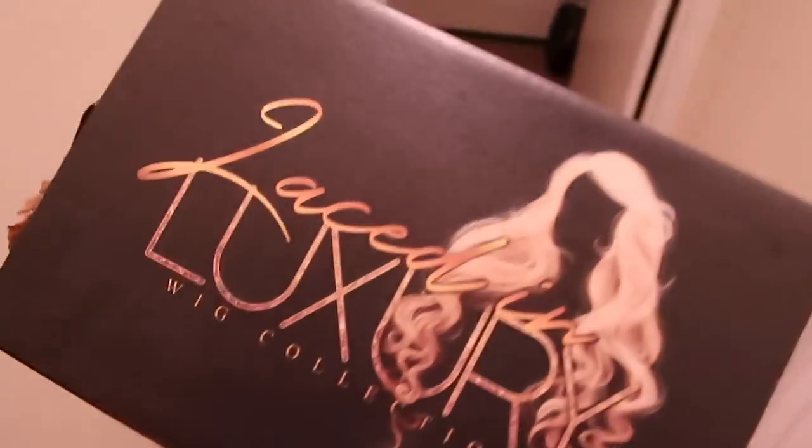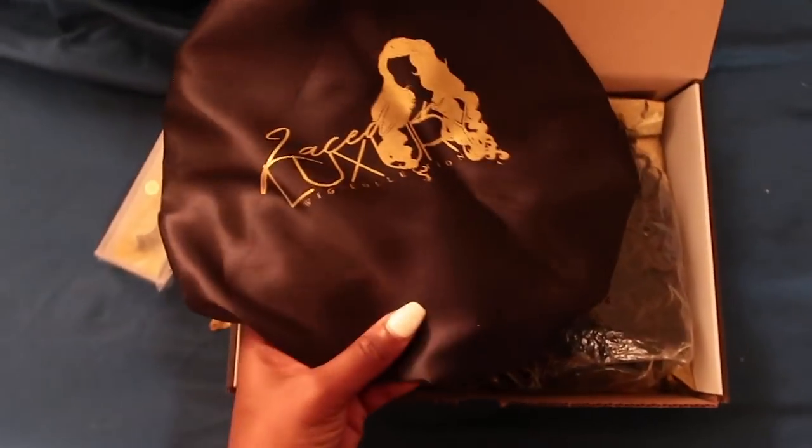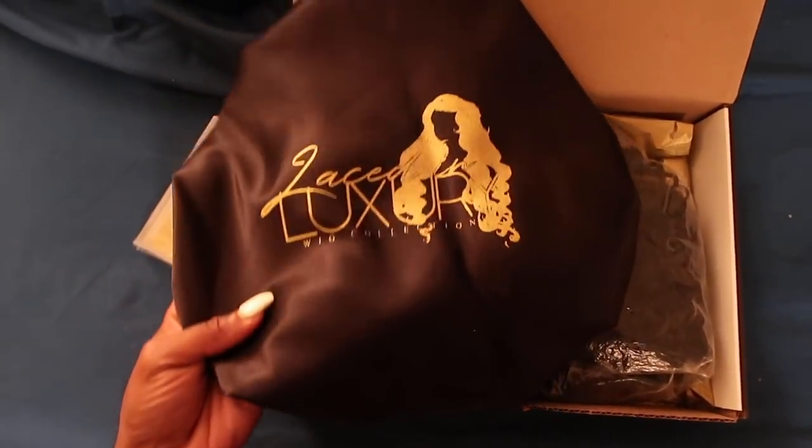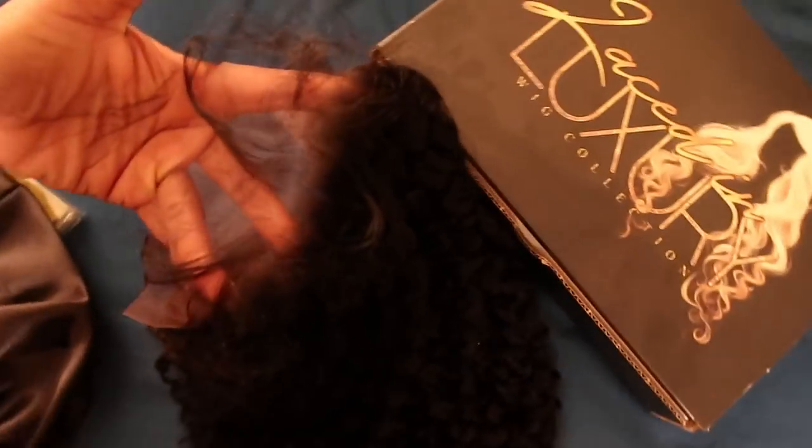What's up JB Navy! So as you can see, I have received the package from Laced and Luxury, and they have given me an awesome package — a free bonnet, a free pair of lashes, and look at this frontal!